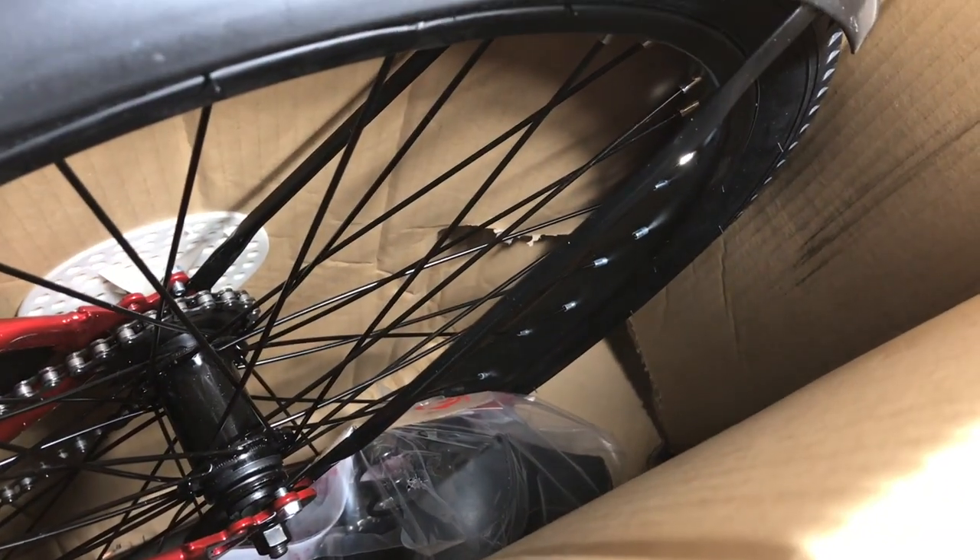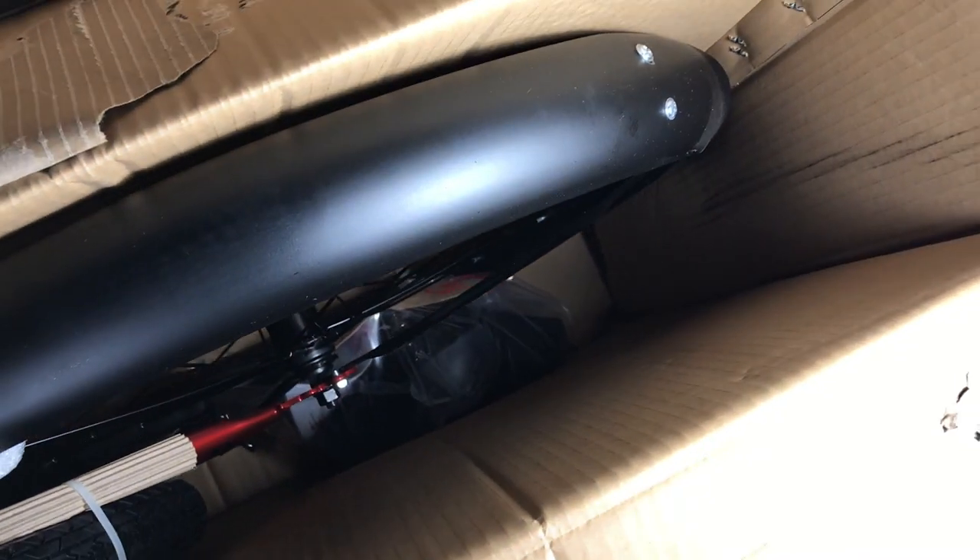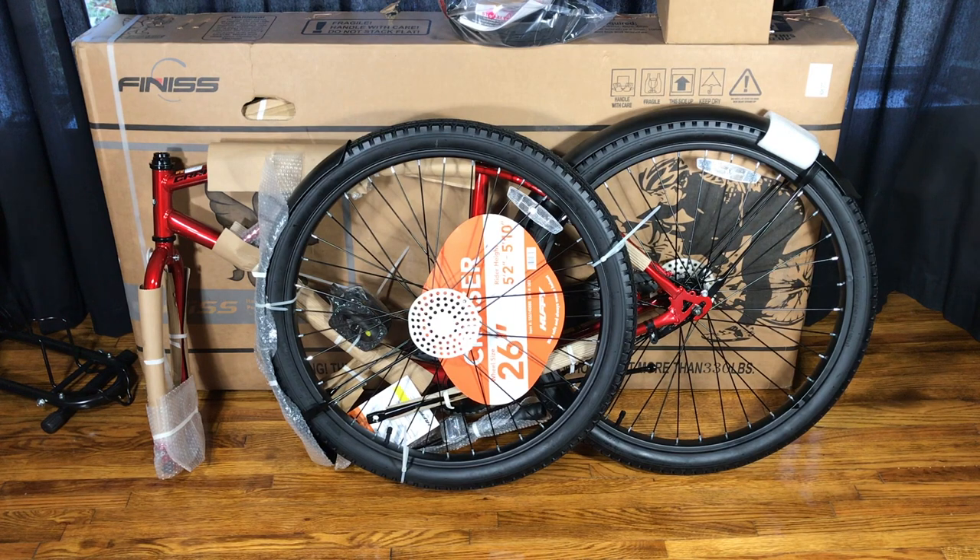Looks like all that damage to the box is entirely superficial, because inside the bike is perfect — there's no damage at all. Once I took this bike out of the box, I was shocked at the overall condition. There wasn't even a scratch. I've never purchased a bike from Walmart that didn't have some sort of packaging scratching on it.